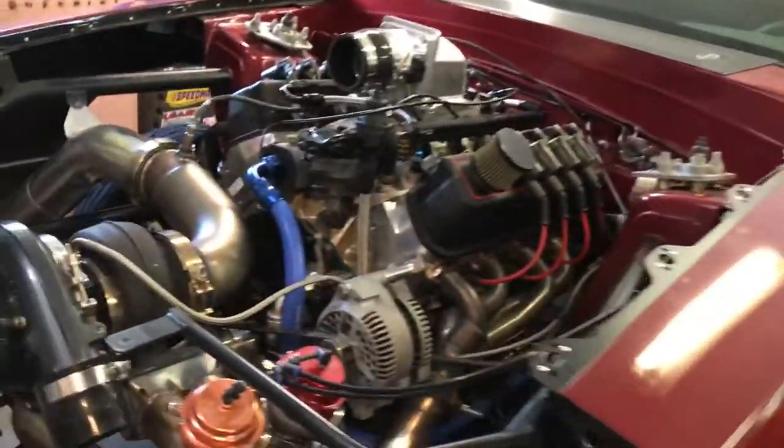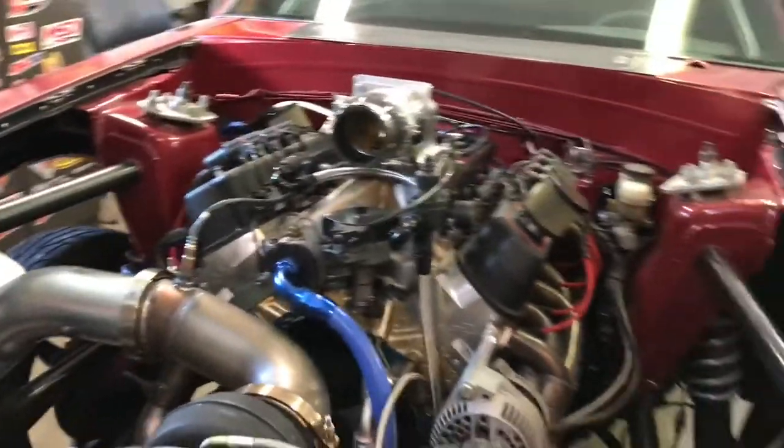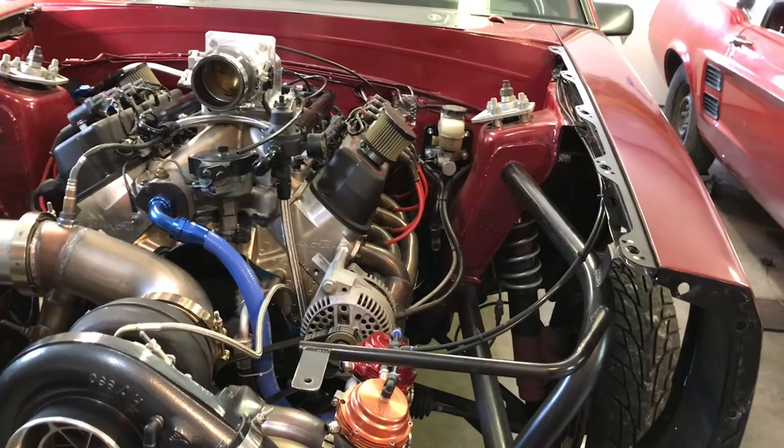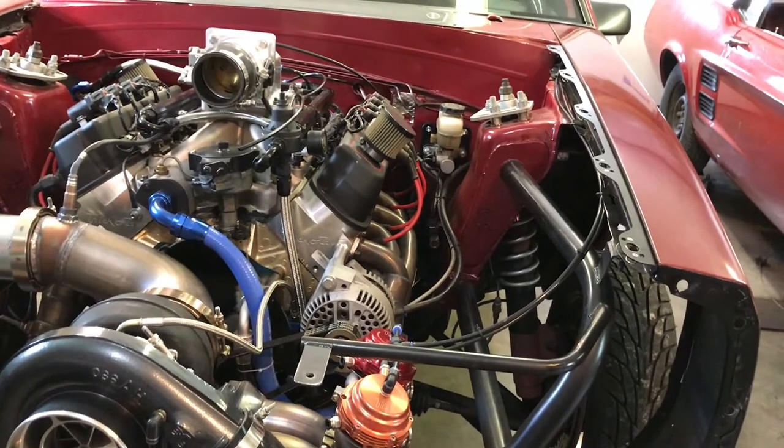You got to think - last time I went with an S475, the thing went 5.80 on 13 pounds. We're at 23 pounds and it went 6.40, and not even hardly over 100 miles per hour. Shit was not going good.